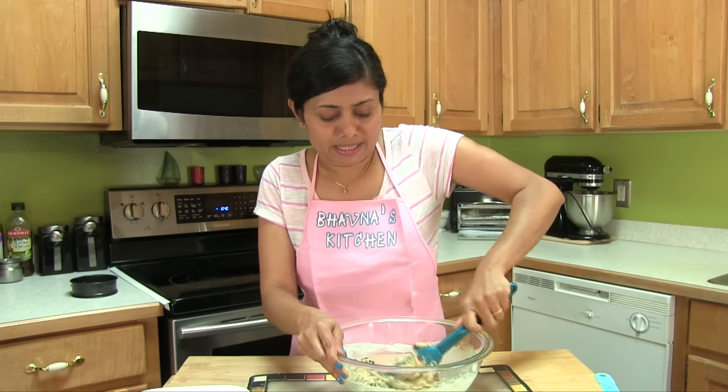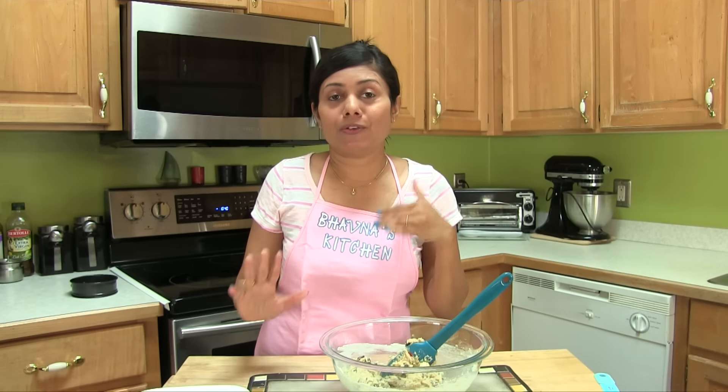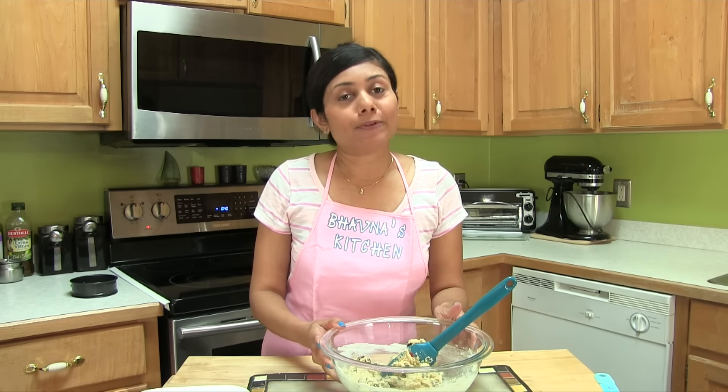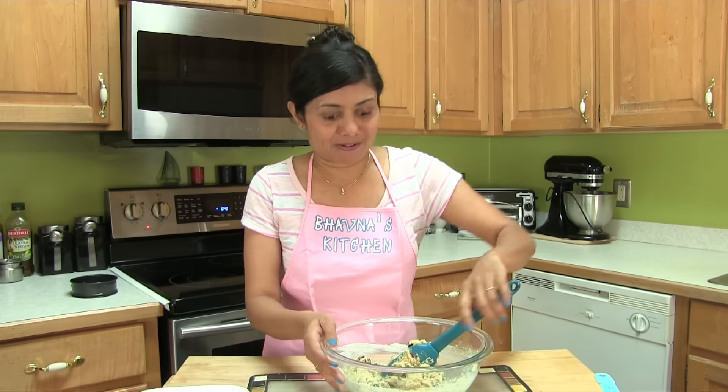I feel like I just want to eat this cookie dough. By the way, if you feel like eating cookie dough and do not want to consume raw flour, you can follow my other recipe where I showed how to make edible chocolate chip cookie dough using almond flour.